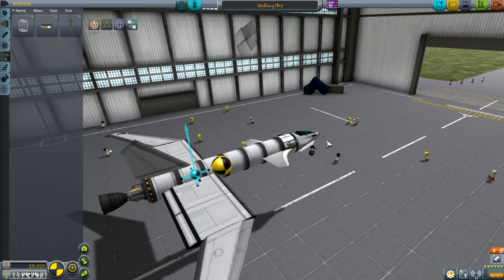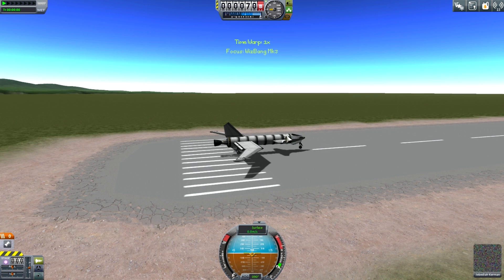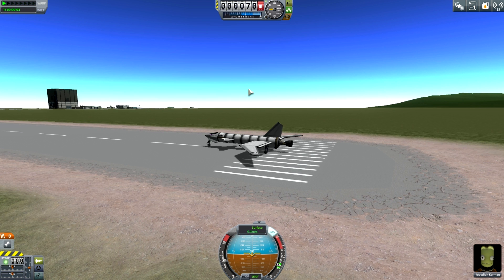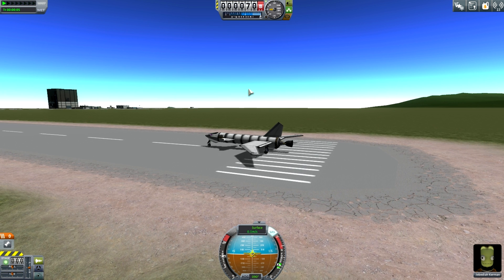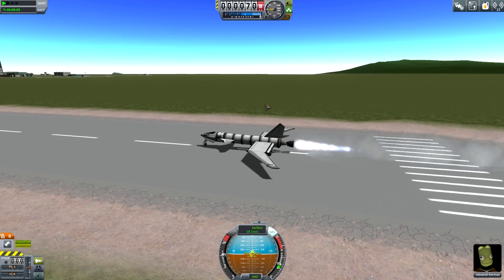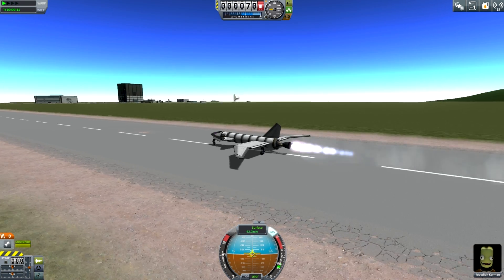On to the Mark III — a slightly extended version of the Mark II. We've added an extra fuel tank section, as well as the Science Jr. and a couple of mystery goo canisters so we can actually do science should we successfully reach space, because we came so close last time. We would have been annoyed if we'd made it without any science experiments. This time we're not going to make that mistake. Let's get on with the flight.